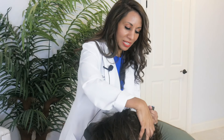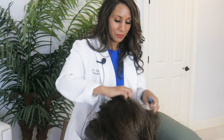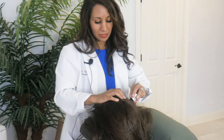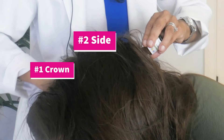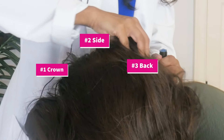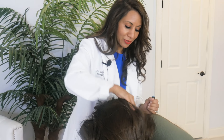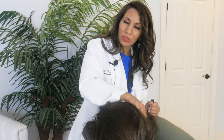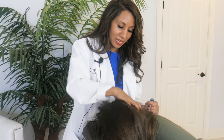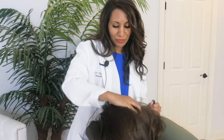Let's rotate to the occipital area — the back area of the scalp. Crown to side to back — now we're here in the back, this is our third step. Really getting the oil in here in the center and working our way out. If you can, come even down into the neck, because the blood vessels of the neck feed the scalp, and that's how we want to get the blood flow up.